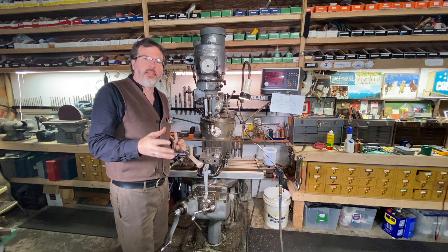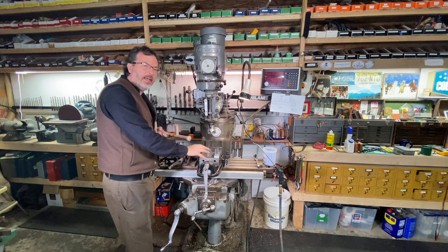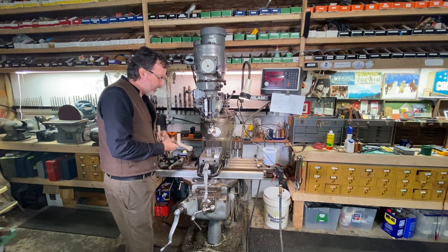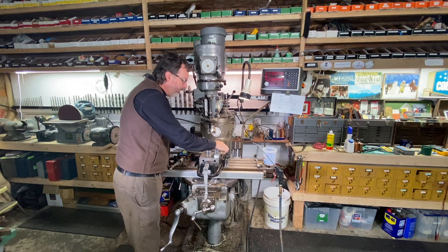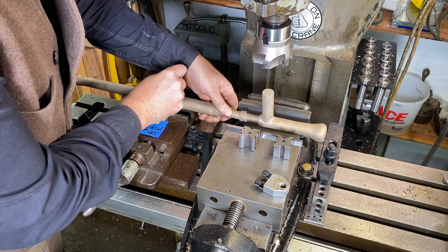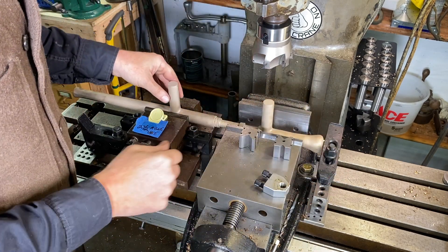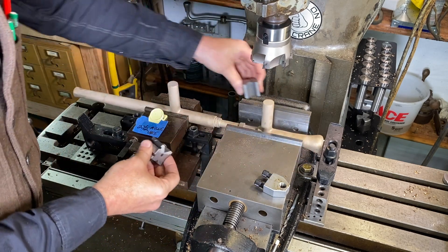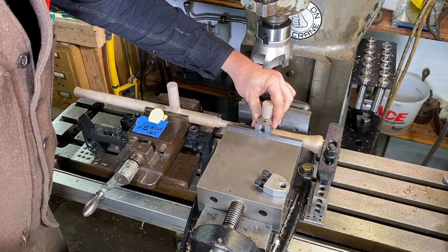Over here at the Bridgeport mill, the setup I've got going is two vices on the table, right in line with each other and at the same height. I don't have two identical vices, but I had this one blocked up to the same height. That enables me to just drop this guy right in here. I have a little stop set up, and I'm dropping in two V-blocks right here, which will hold this perfectly straight up and down.